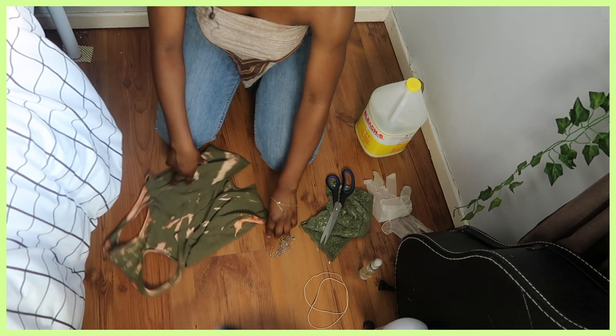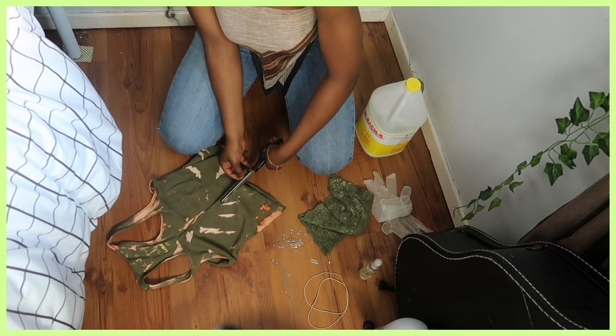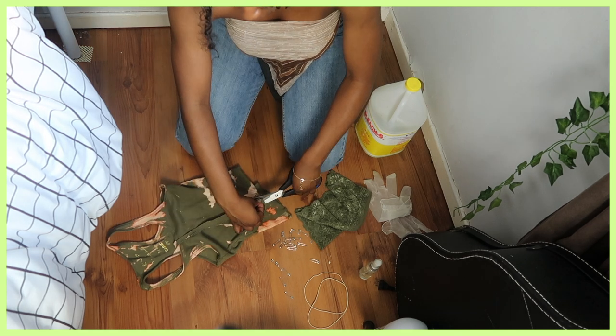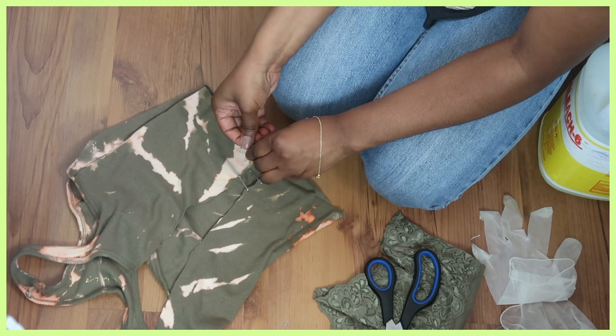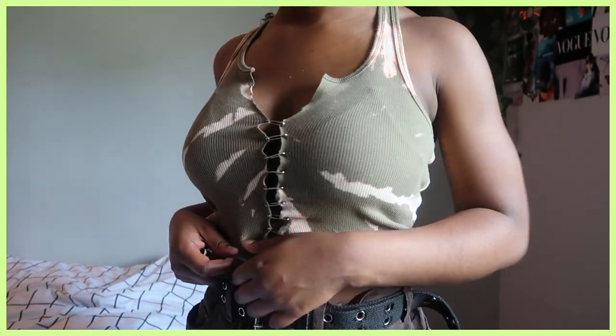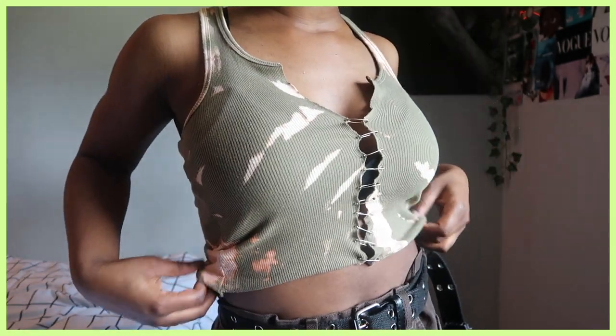Then I tried it on and I wasn't mad - on the lowest of keys I was feeling it. I cut straight through the middle of the shirt, then cut about an inch off of both sides. I knew I wanted the pins to look like they were pulling on the shirt, so I cut a few more centimeters off and then added a couple pins. I tried it on and I actually really like how it came out. This top is super cute - it requires bleach, pins, scissors, and untouched gloves.